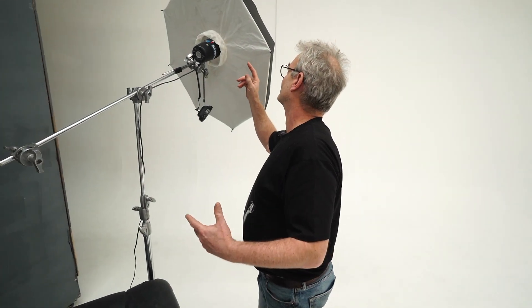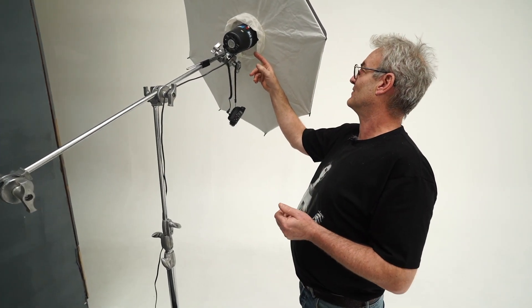We are still using the Hasselblad because it's the easiest for him to teach with — it tethers so easily and it just works. But you obviously don't need a Hasselblad to do this. We've got a little bit of ambient light, and we're going to pick up a little bit of this natural light and use it as fill. The main light source we're using is this little thing called an SLS 1000.